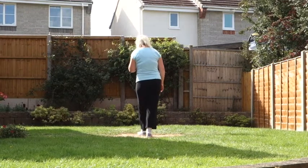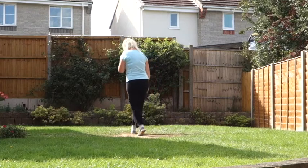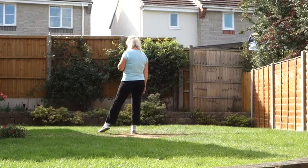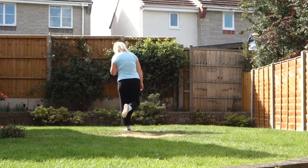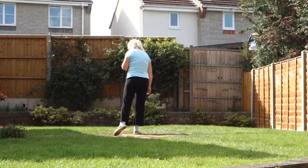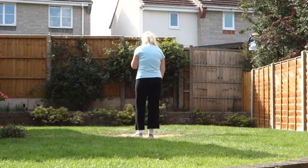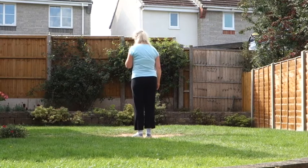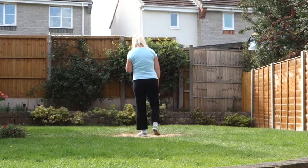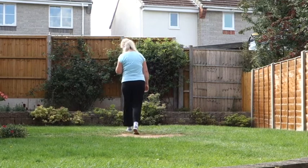Step the left forward, point the right to the side, step the right forward, point the left to the side, step left forward, flick the right back, step back on the right, sweep the left back. That section once more then, step point off on the left. 7, 8. Step, point, step, point, step, flick, back, sweep.